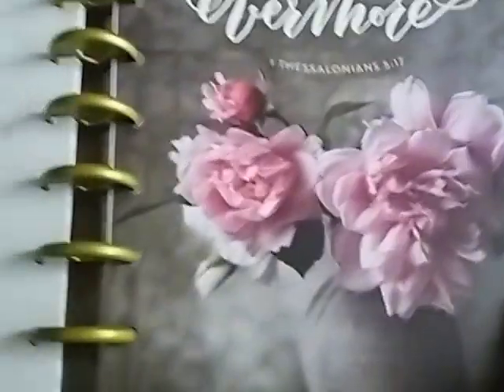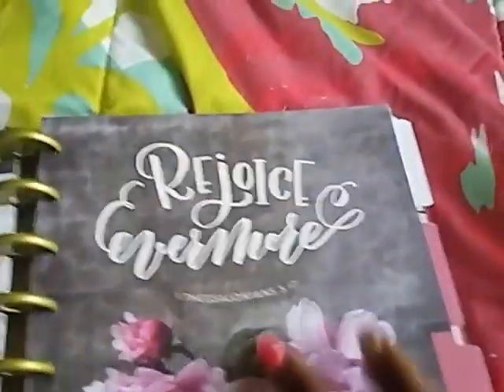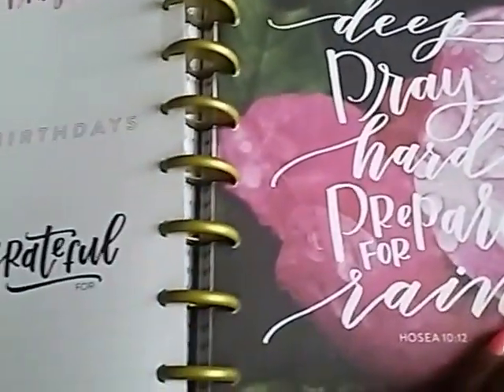The dividers are super, super cute. I can't show you all the dividers because my video is going to shut off, but I will show you as many as I can in the time allowed by my phone. So these are all the dividers — they are super, super cute.